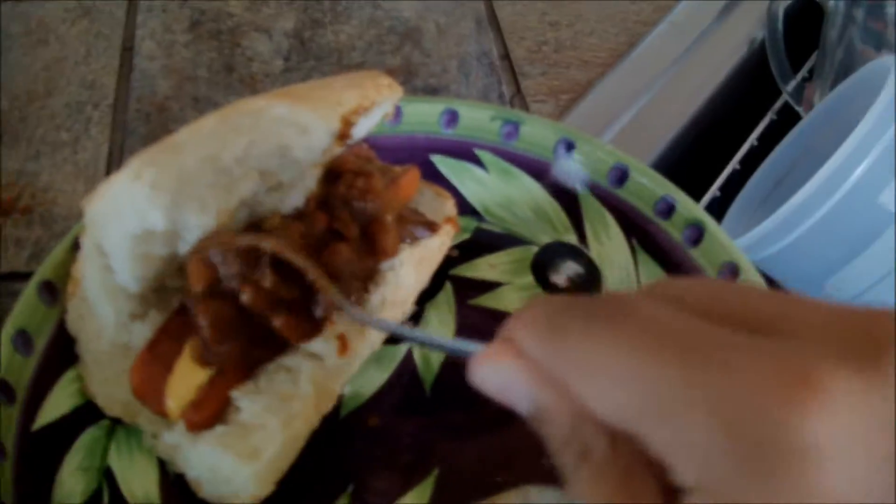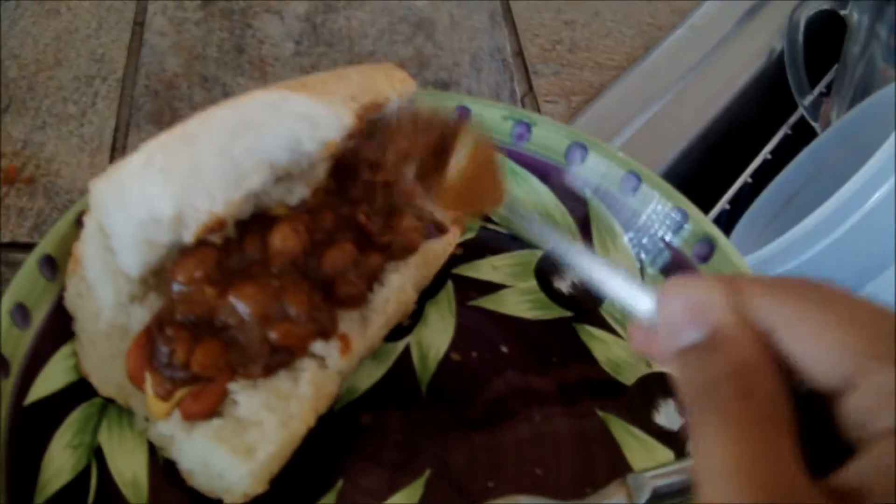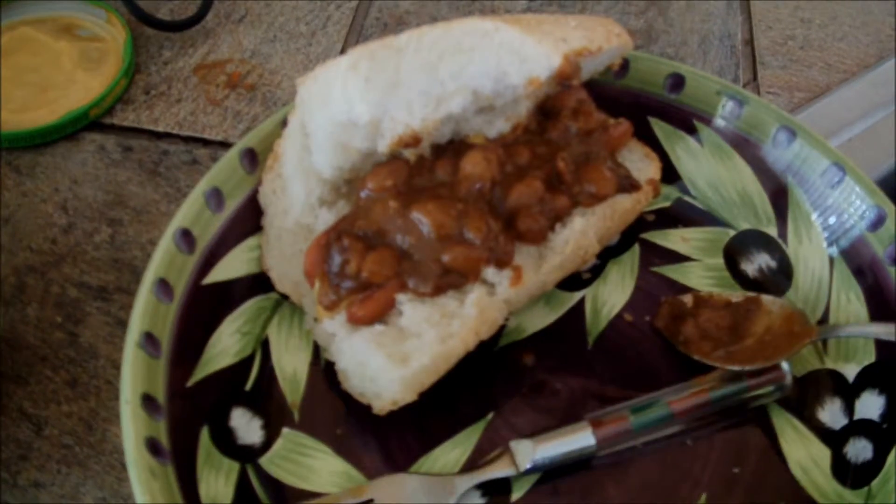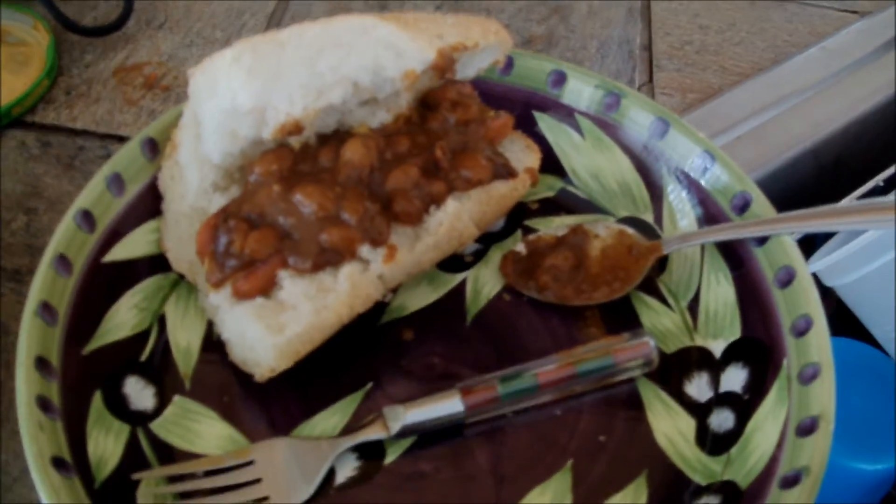And here you have a chili cheese dog that I guarantee to taste absolutely disgusting. Thanks for cooking today with Chad Daly. Alright.